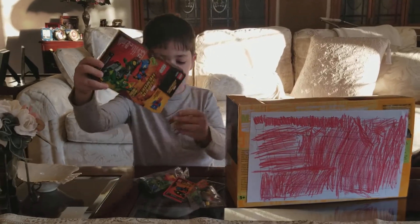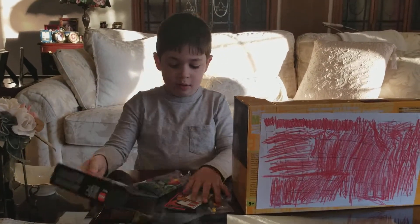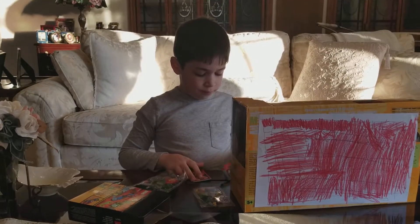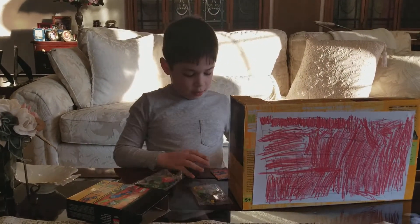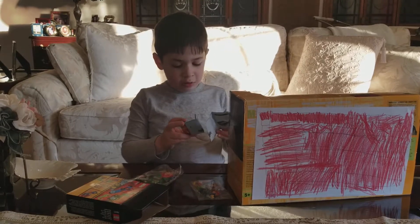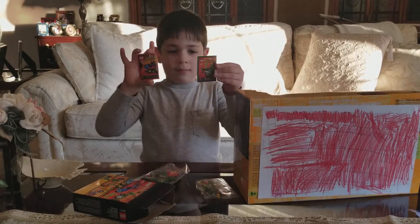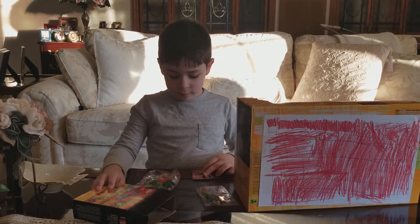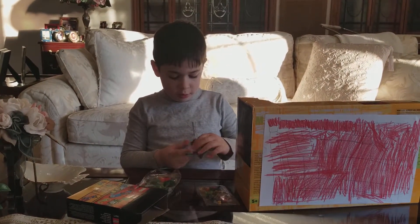And tons of instruction booklets! I wonder what these all are. Let's get our three books out. Which one should we do first? I'm going to start with the Spider-Man. So let's start the Spider-Man.